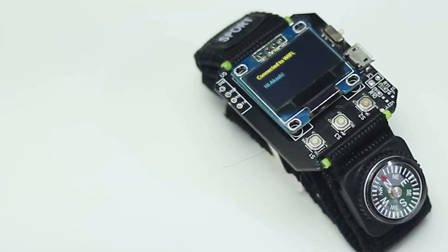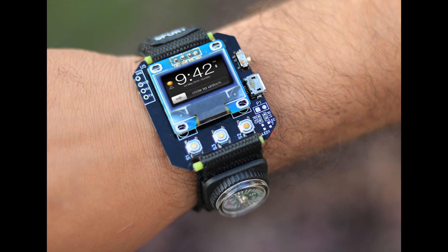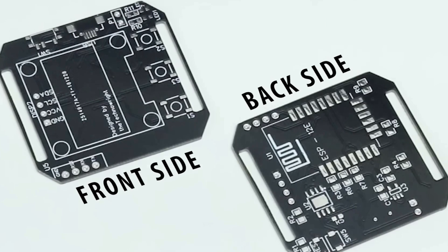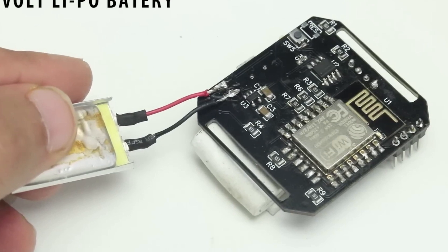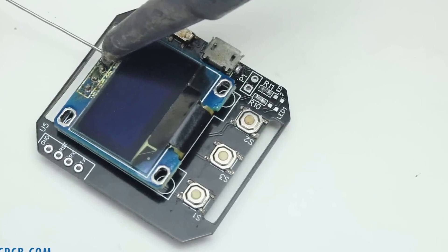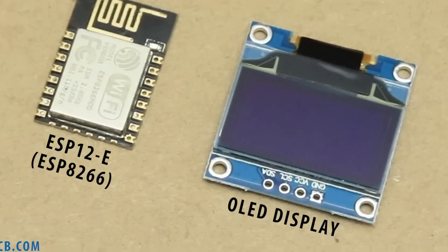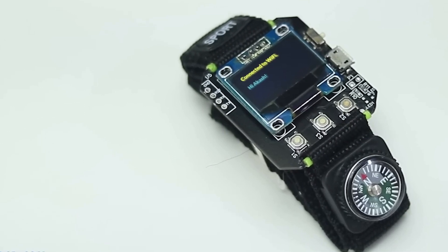On Instructables I found this single PCB smartwatch designed by Akash V44. I really have to appreciate how minimal this thing is. It's a single PCB populated with an ESP8266 that runs the software for the clock and manages some of its IoT functions. It also has a small LiPo battery, an I2C OLED display, and a few push buttons. Cutouts in the PCB also serve as anchors for the watch band. The smartwatch uses Blink so it can control various appliances and other hardware functions. It's a pretty stripped-to-the-bone concept of a smartwatch, but it should be fairly trivial to hack into your own functions.